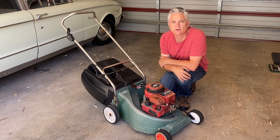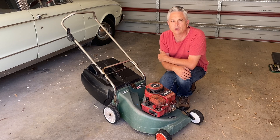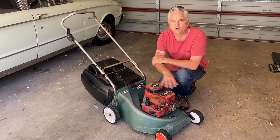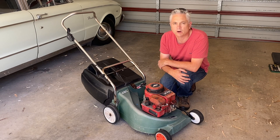Hi folks and welcome back to the channel. A few weeks ago I picked up this alloy bodied Scott Bonner lawnmower. You may have seen it on the channel. I picked it up for free, fixed up a few niggling issues with it, and turned it into quite a good lawnmower.